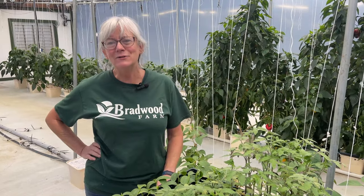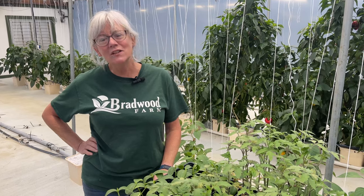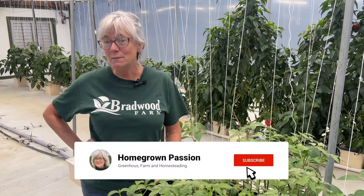Hey everyone, welcome back to Homegrown Passion. In today's video we're going to go over some seeding schedules for the winter time, setting up my betel buckets for my plants, an issue I had with lighting, and another issue I had with my pepper plants.